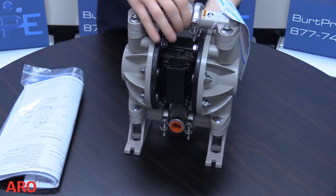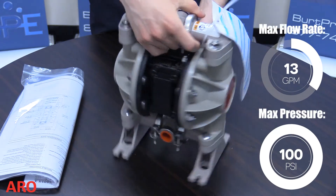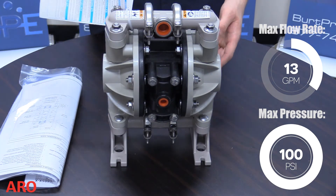A double diaphragm pump is a positive displacement pump that uses two sets of flexible membranes to pump fluids and a series of check valves to ensure fluid can only travel in one direction through the chamber.